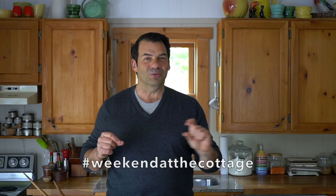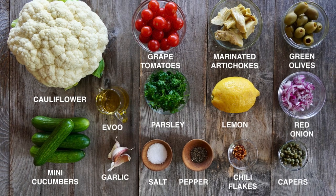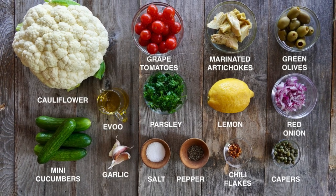When you make this salad — and you will make this delicious salad side dish — take a photograph and post it using hashtag Weekend at the Cottage on your favourite socials like Pinterest, The Gram, Facebook, and Twitter. Let me put up a photograph of the things you're going to need to make it. Nothing too complicated, everything readily available. Here's the process you'll need to follow when you make this at home.